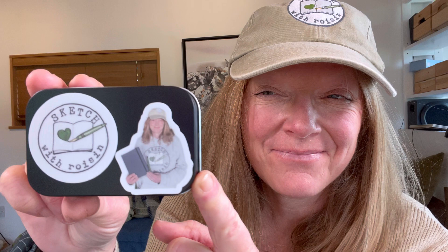Well thanks so much for watching. And if like me your favourite thing is to sketch in small cramped places, and indeed put stickers on things, then get one of my little mini paint boxes while you can.